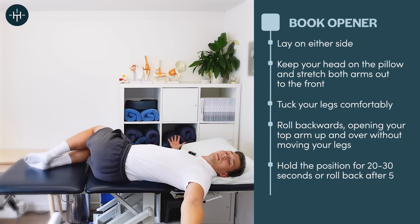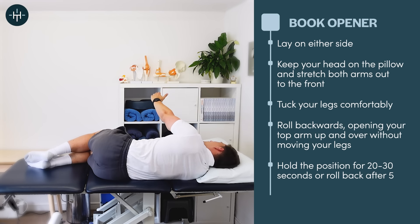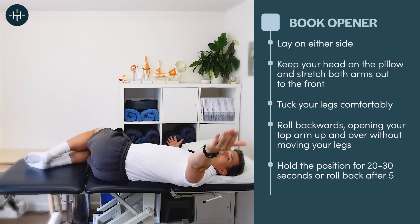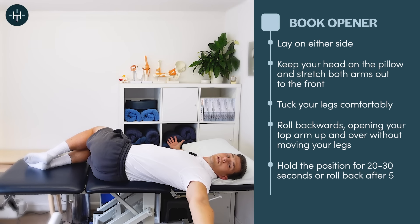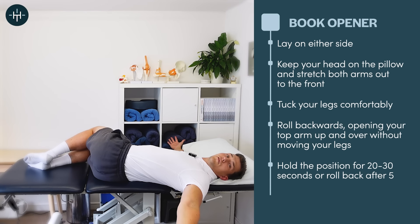You can choose to either lie there and enjoy the stretch for 20 to 30 seconds, or just take five seconds then roll back and open the book again. Roll back into that book-opened position, allow the shoulder to hang down, don't let the legs lift up — keep them exactly where they are. You can either hold or repeat the movement instead.